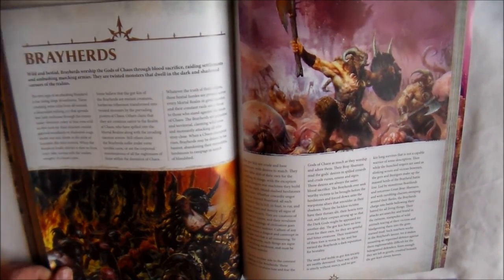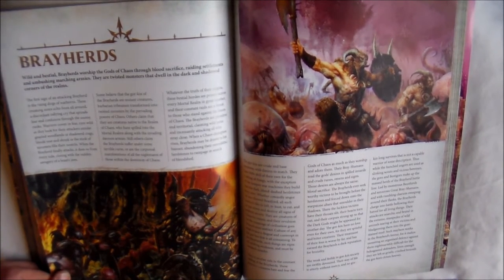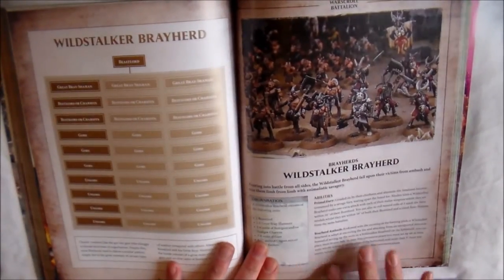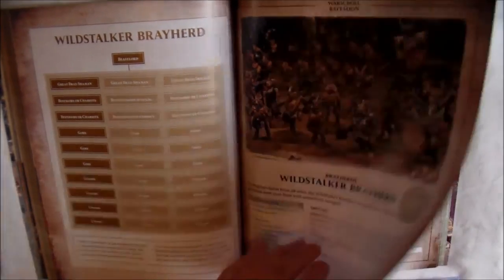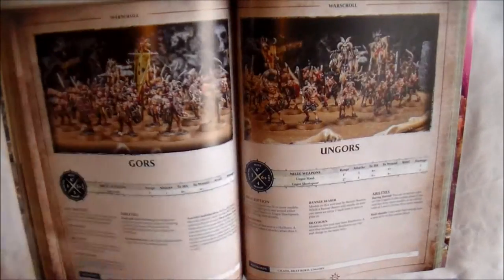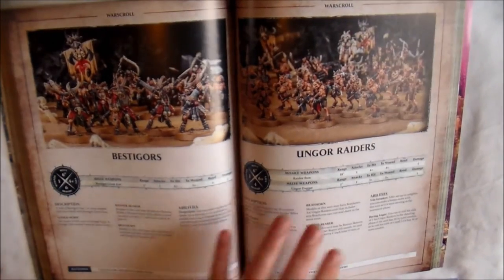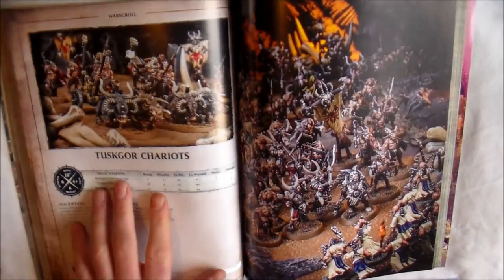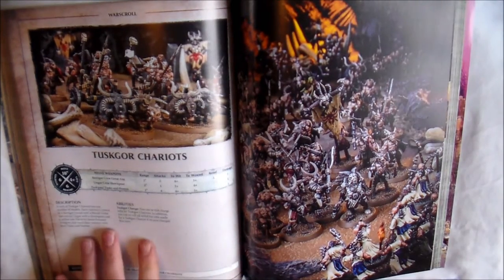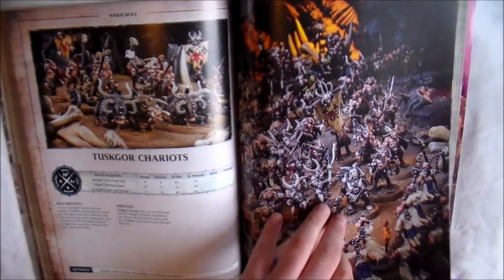And then we move on to the Brayhurds. This is where it got a little bit confusing for me — I didn't know the Beastmen were broken down into different factions. You have the Brayhurds, and you get one Battalion, the Wildstalker Brayherd, which is led by a Beast Lord. You have your Beast Lord, Great Bray-Shaman, Gors, Ungors, Bestigors, Ungor Raiders, and Tuskgor Chariots. That's seven War Scrolls with no characters in that one.